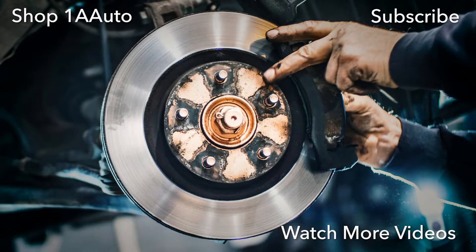Thanks for watching. Visit us at 1AAuto.com for quality auto parts, fast and free shipping, and the best customer service in the industry. Thank you.